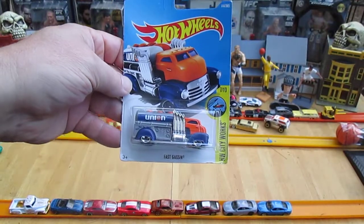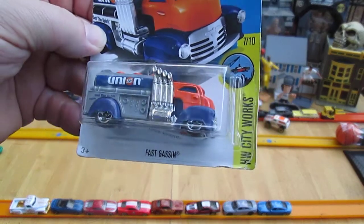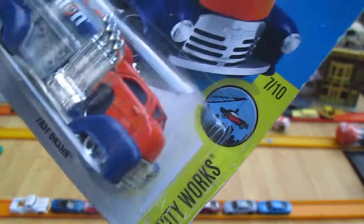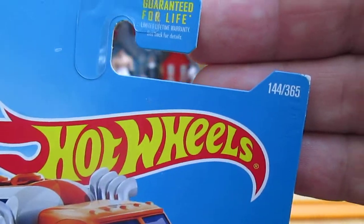Hello and welcome to Timmy's 10 again for an unboxing of a brand new Hot Wheels truck. Today we have Fast Gassin. I believe this is a 2016. It's from the Hot Wheels City Works, number 7 of 10, and number 145 of 365 on the year.